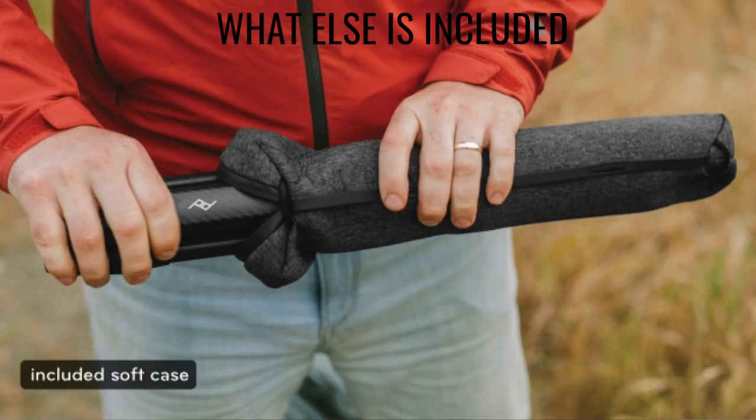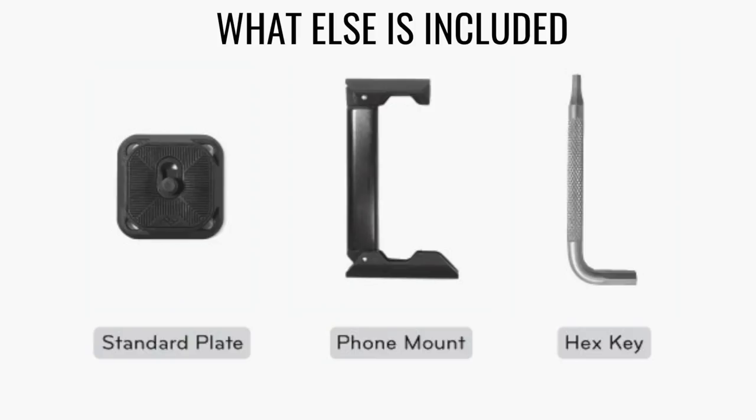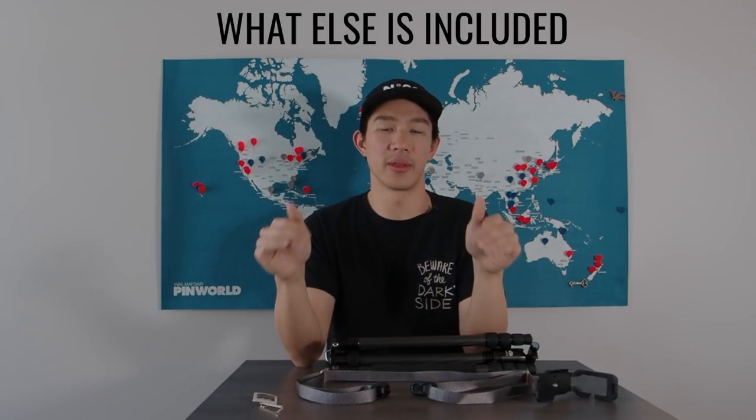It does come with a carry bag and a mounting plate. So even if you don't have Capture or an existing plate, you're all good to go right out of the box.